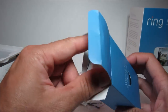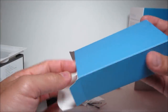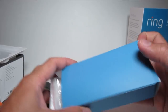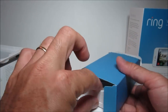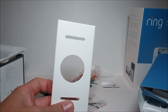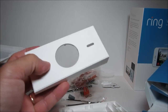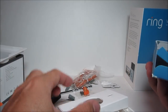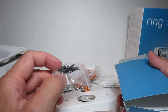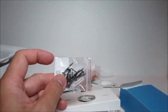Ring also provided wedge and corner kits so you can install and position your camera effectively. Some houses have a doorbell that isn't parallel to the door or wall, or is mounted too high or too low — this kit helps you angle the camera better. It's white so you can paint it to match your house colors. It comes with mounting screws, giving you a lot of choices for mounting.